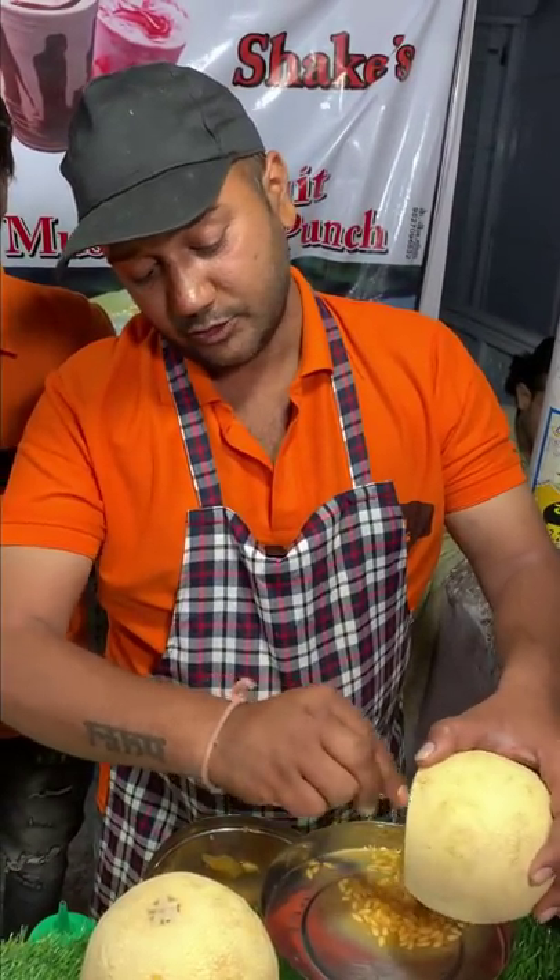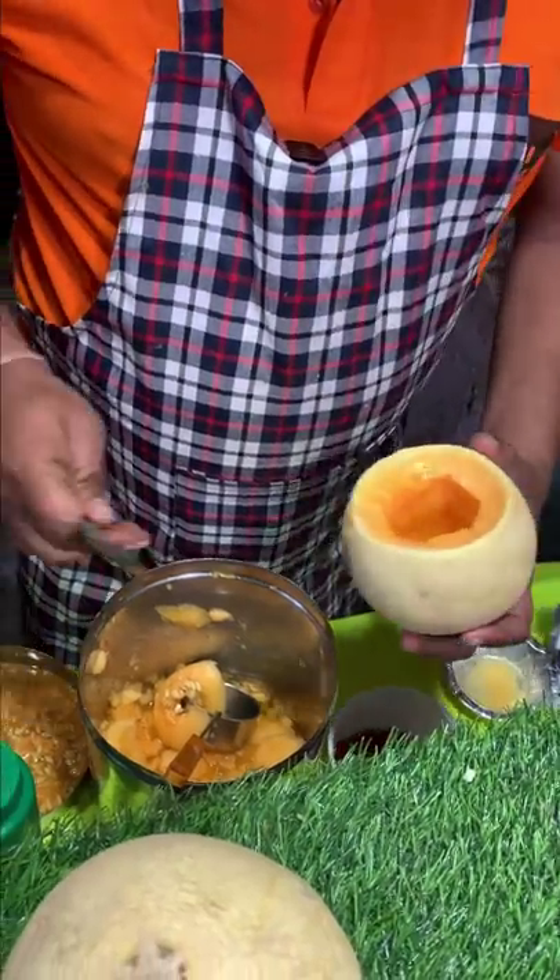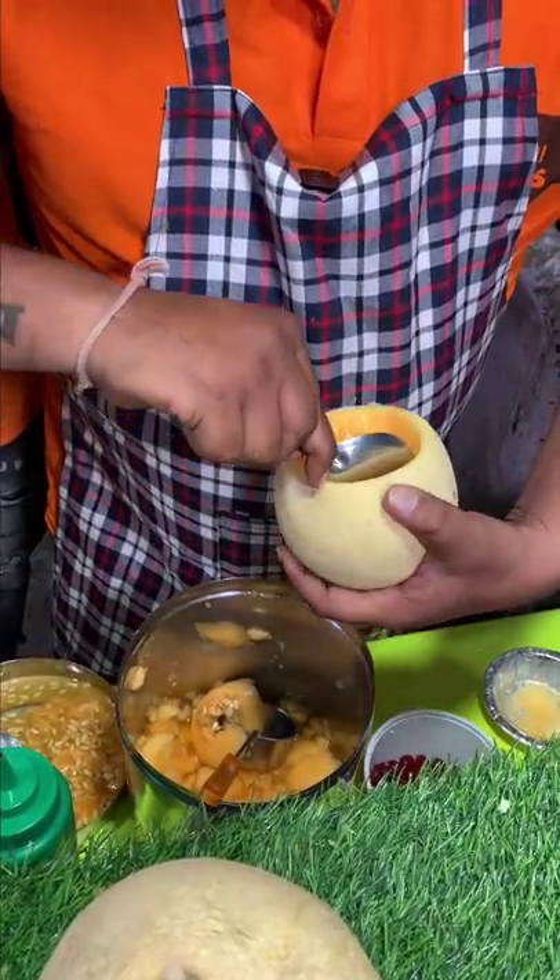This is the waste. This is the pulp, and it will be removed.